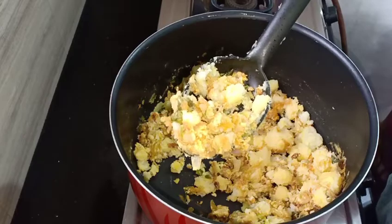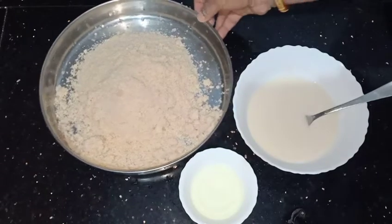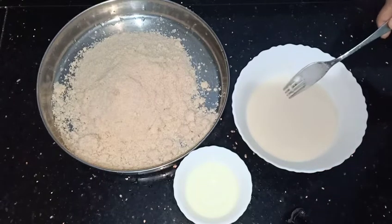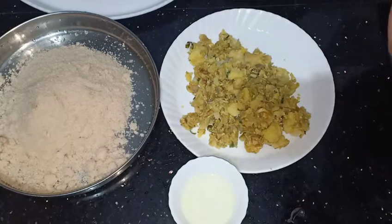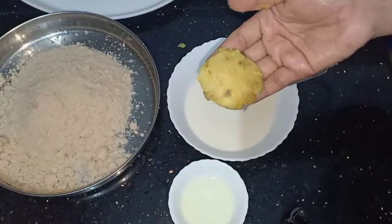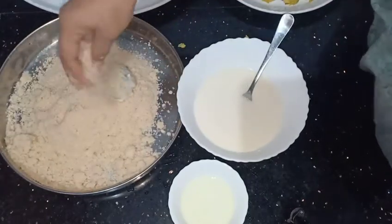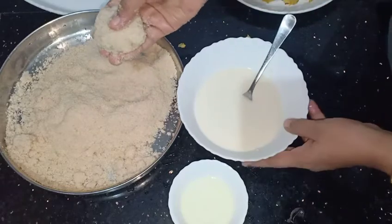Now we are going to cut the masala in this dish. I will add bread and oil and a tablespoon to the pan. Add a little bit to the pan. If you want to cut the shape, you will need to cut the shape in the bag. Let's put the bread on the top.